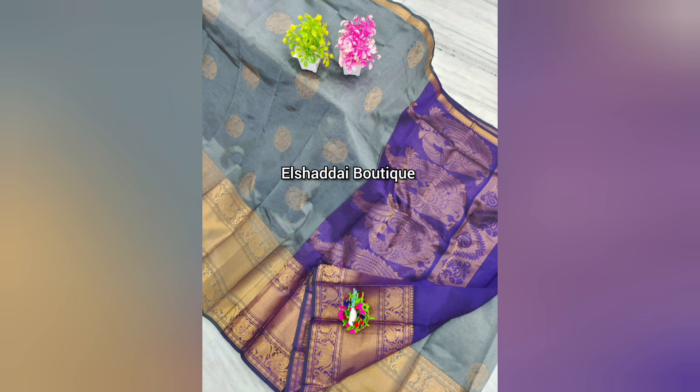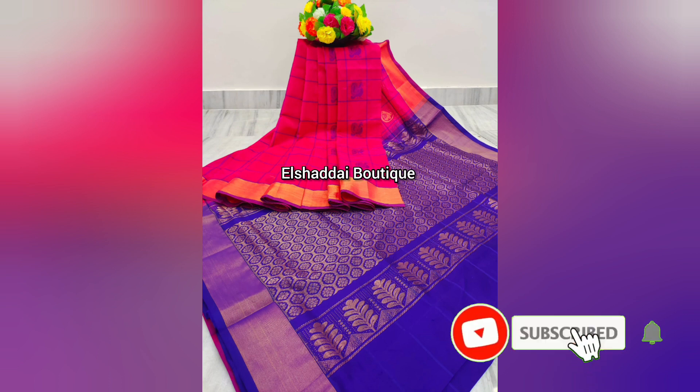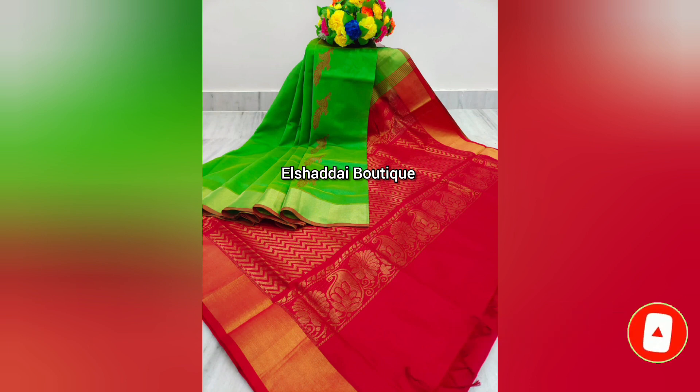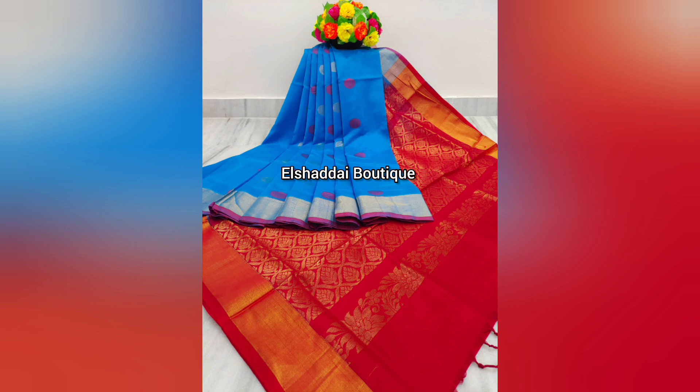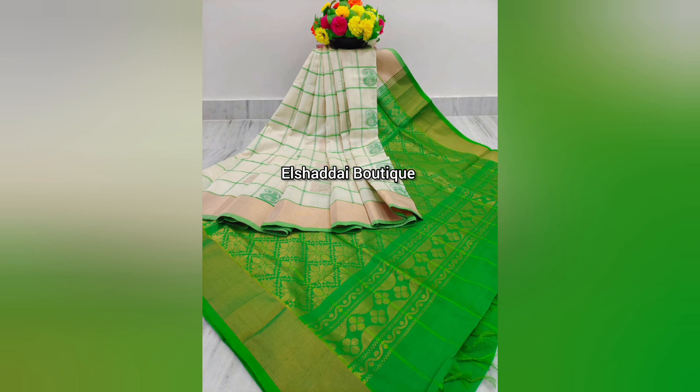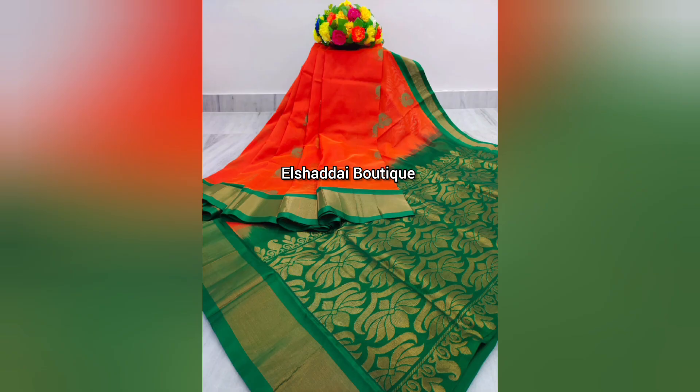The next color collection features a small color with a double-sized zari border and a peri border. The zari design is a simple design with a lot of color options. There are two different types — both are very unique. The zari border has a gold color, and the contrast colors are very nice and unique.